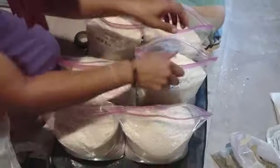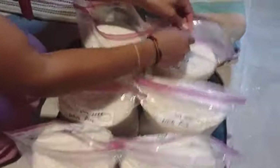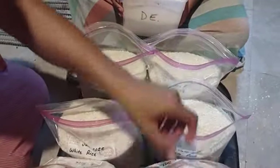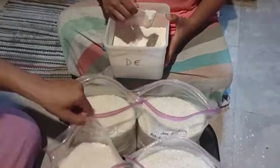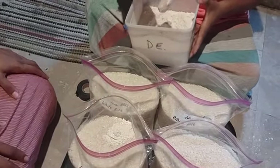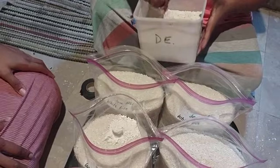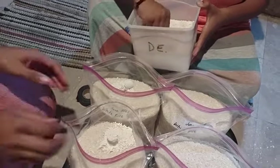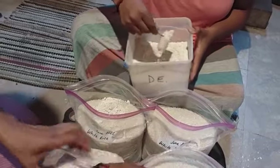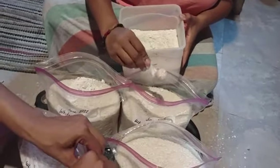Now they've already done half the bag. You saw when we started the video they already mixed DE in it. So what's about to happen is we're about to put DE on top, mix it around, and then add our bay leaves. It looks like they're doing two scoops of DE — that was the formula they came up with. I didn't come up with that.